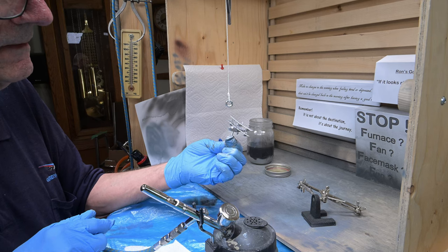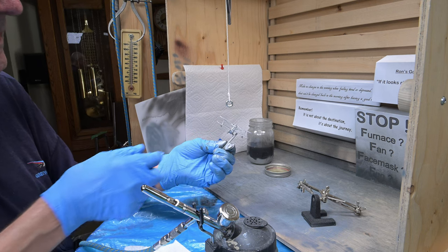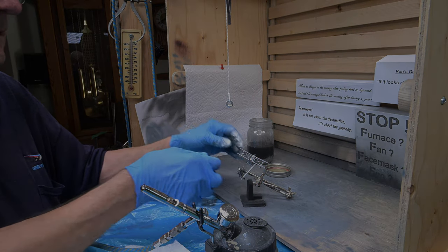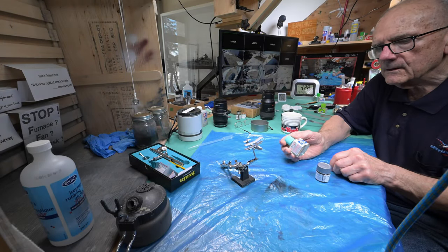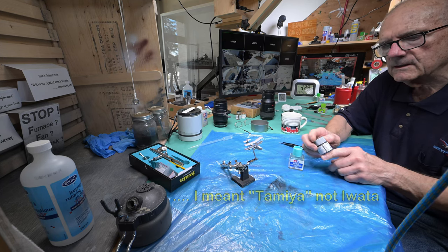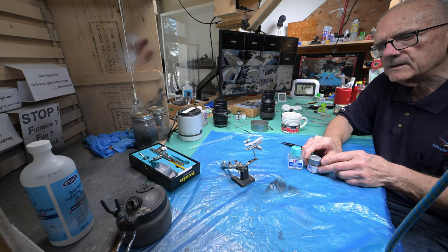We'll just let that dry — I think it's covered pretty good actually. It went a lot faster than I thought, sure a lot faster than painting with a brush, that's for sure. It seems that putting the Iwata acrylic paint retarder in this aluminum-type paint worked out pretty good. It sprayed quite well.